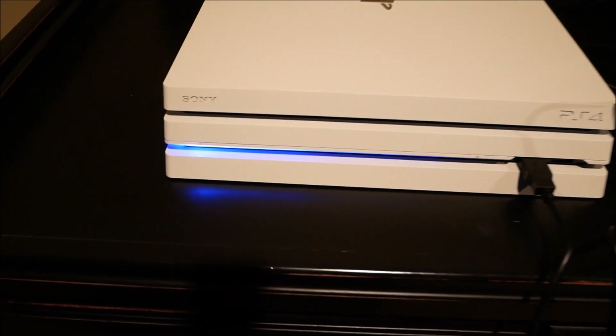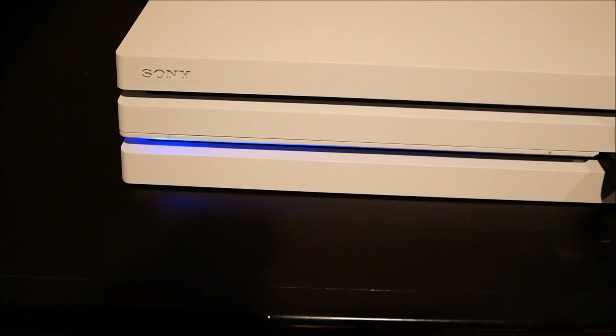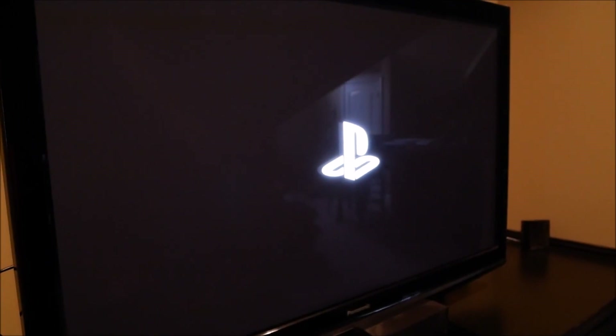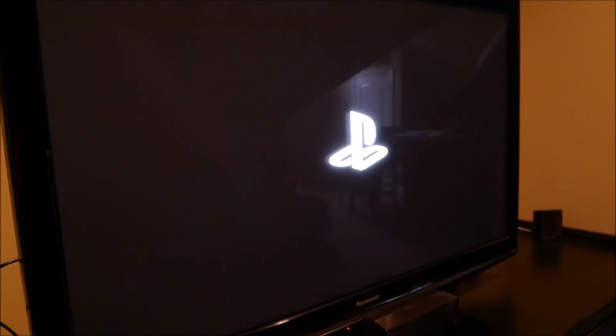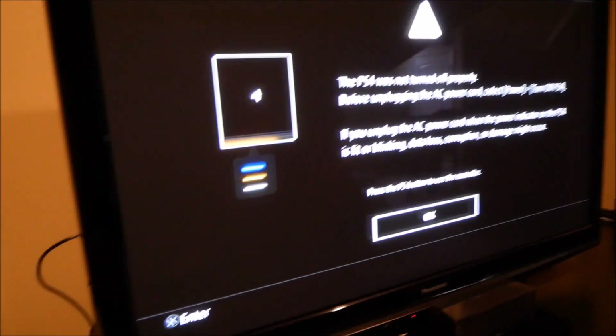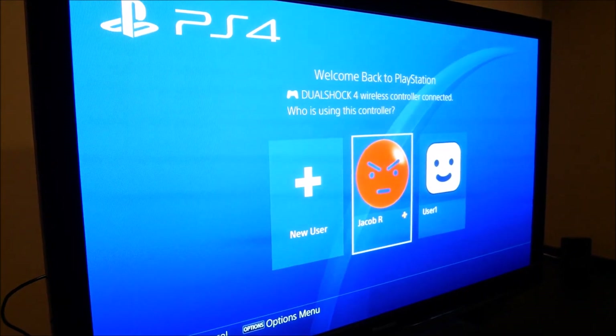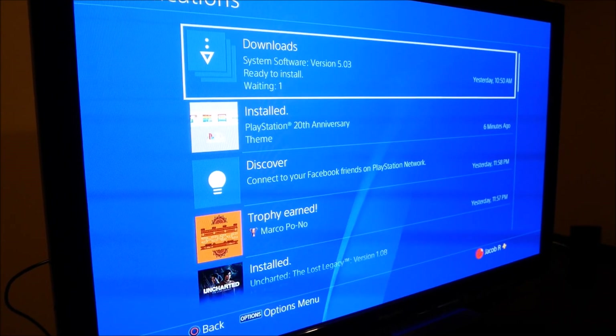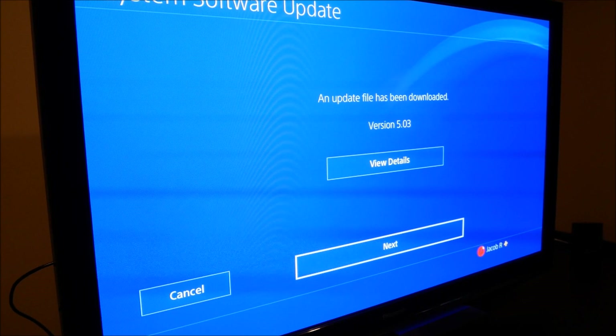It looks like it's restarting again maybe. Now it's blue — it was kind of whitish before. We got the PlayStation logo, that's a good sign, though this thing takes forever to boot up sometimes. All right, so the PS4 was not turned off properly — as expected. Let's turn on my controller, press OK, and now we're back to the main screen. It did not actually update.